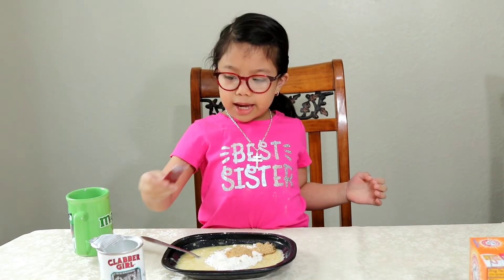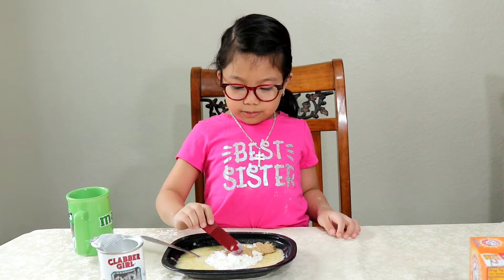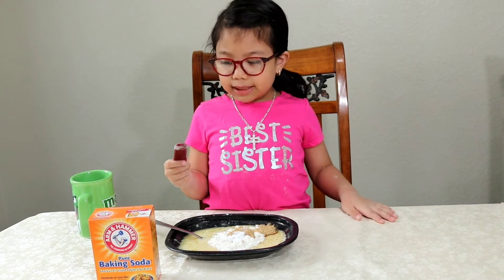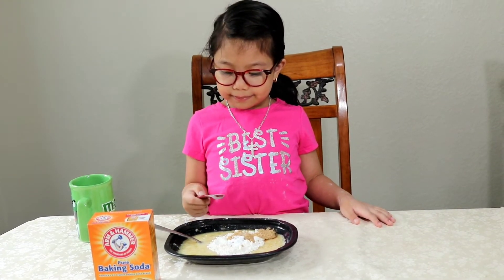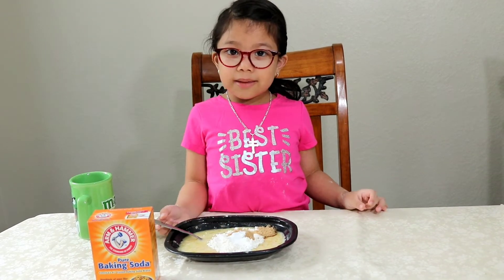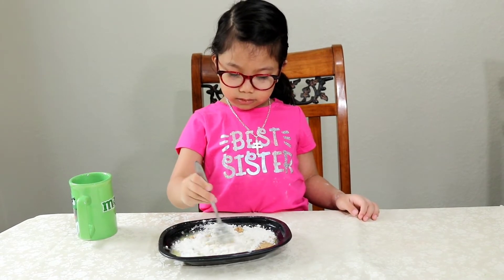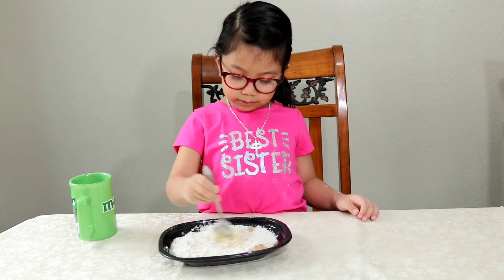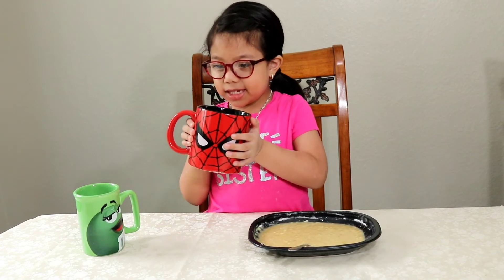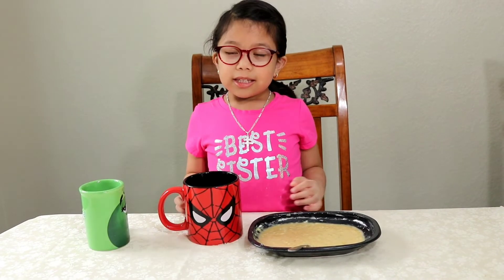And then we add baking powder, and then baking soda. And then mix it all. We have this one because it's bigger, and then we're gonna put the mixture in the mug.